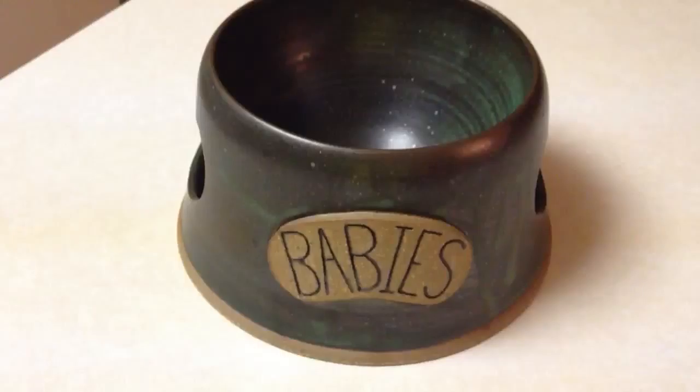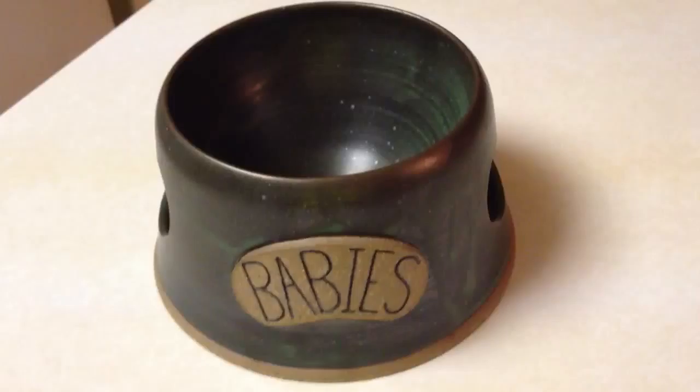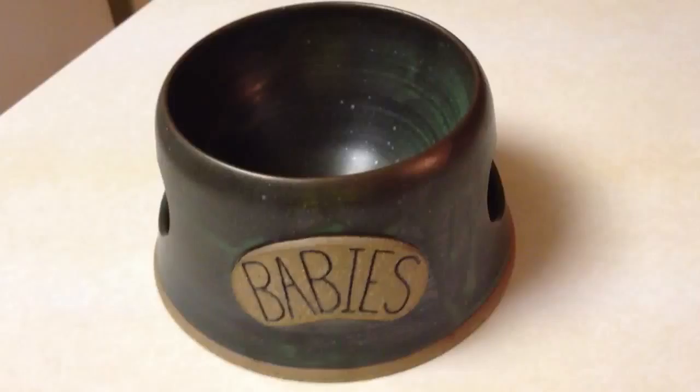I'm going to talk about this on my site in more detail to tell you a little bit more about how it was made on the potter's wheel specifically. And you'll be able to see my babies eat and drink out of the bowl. I want to thank LG Potter for sending this over to us to review — I just love it, it's really cute.